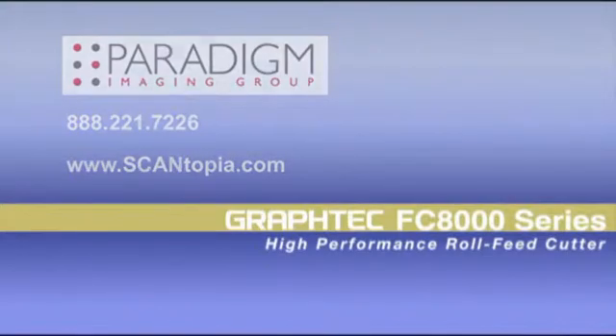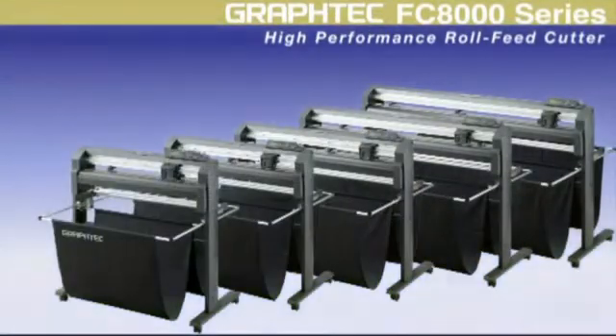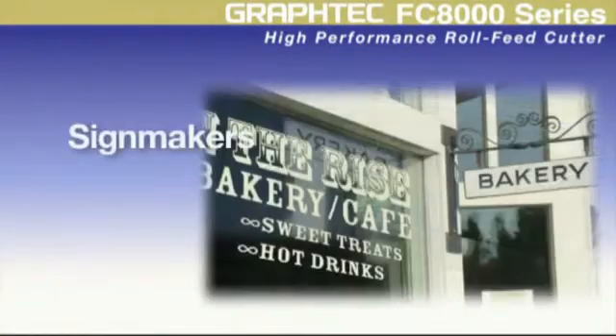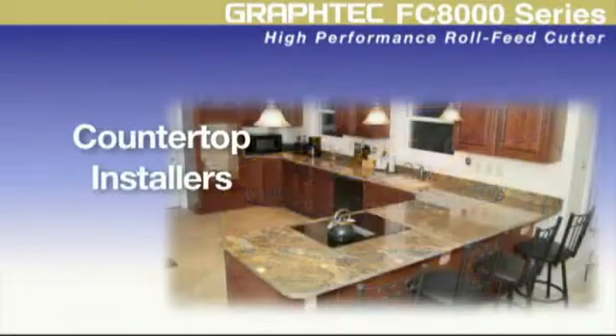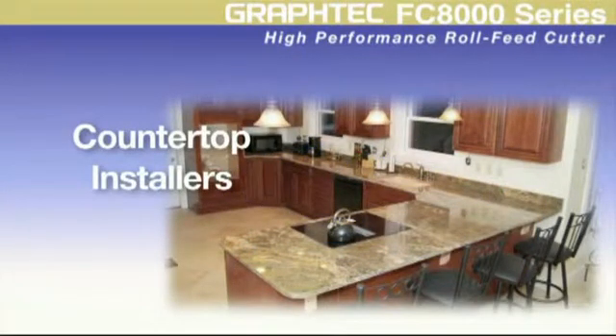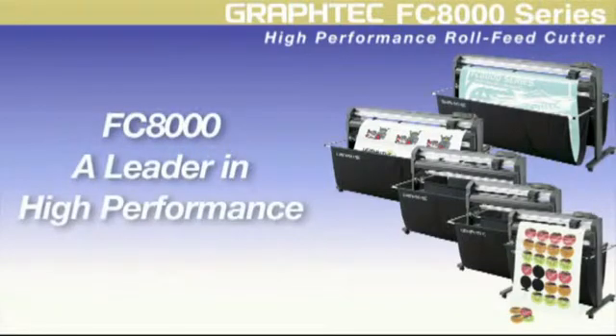Graphtec America presents the FC8000, a high production full-featured cutting plotter for sign makers, automotive aftermarket professionals, as well as countertop installers and other applications. For any cutting application, the FC8000 is a leader in high performance.